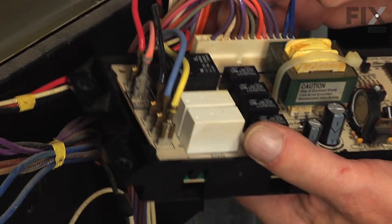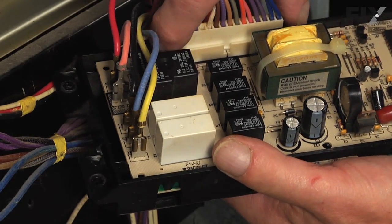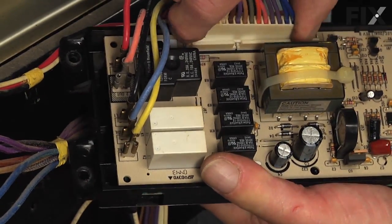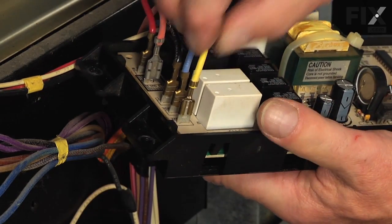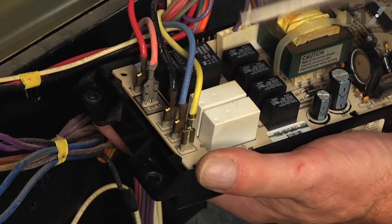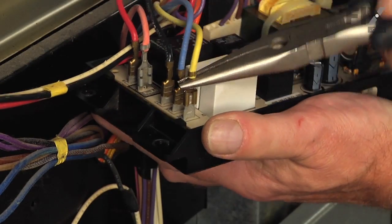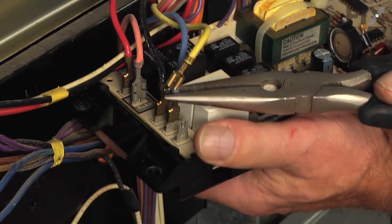We can then disconnect the wire harness connectors that are attached to the control board. This large one you usually just rock it back and forth to remove it. The individual wires that are attached on the end of that control, you'll need to take note of the color codes — either take a photograph of them with your phone or just mark them down — and then remove those.